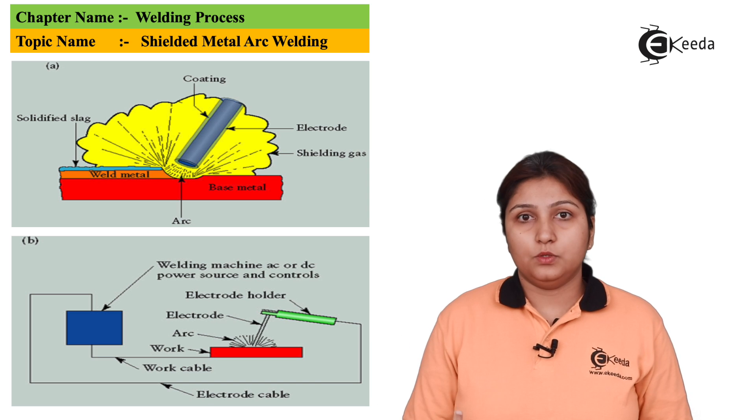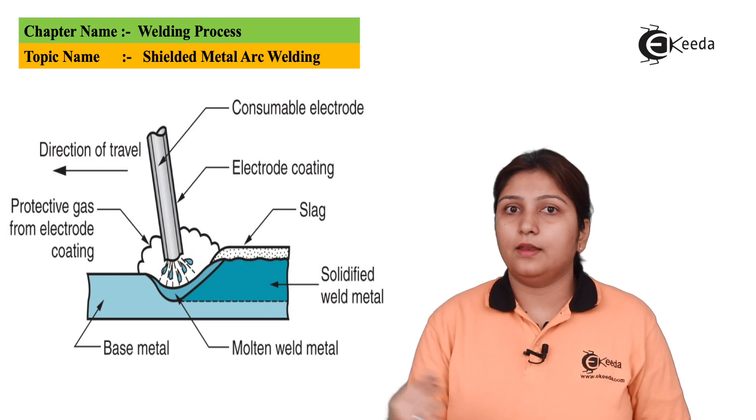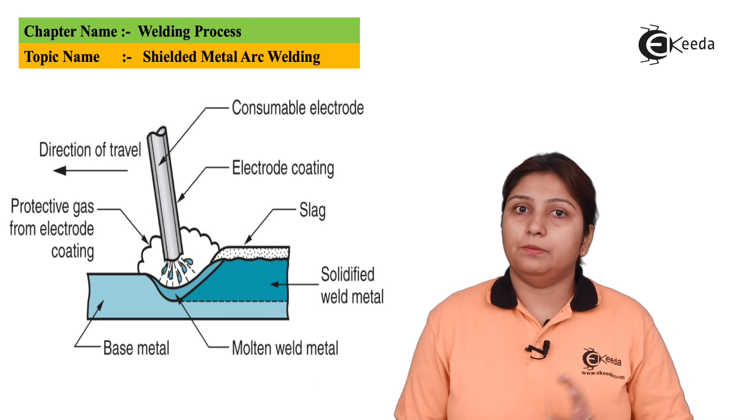Because of the power supply, cables are used. In this diagram, we can also see a slag layer. There is a protective layer of gas. The arc is used which is shielded, and there is a power supply connected.